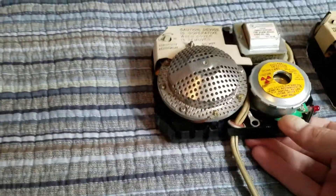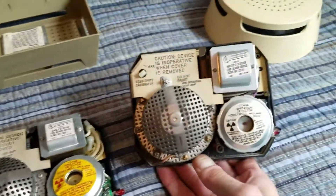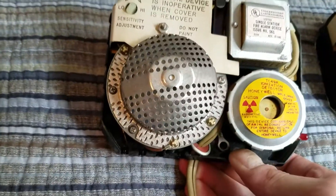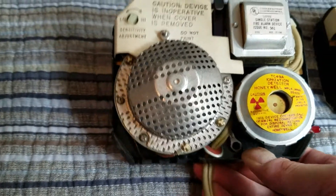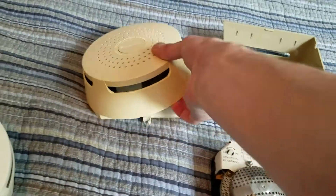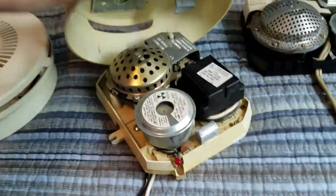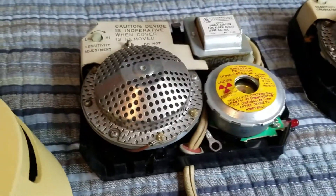So take a look at the inside — it should look very familiar if you've seen these TC49A models before on my channel, and it is most reminiscent of the 1054 model. As you can see, it has the larger sensor, which has 13.4 microcuries of Am-241 in it. Unlike the battery-powered version, the TC89B, which had a slightly smaller sensor — and some models of the TC49A also had that smaller sensor. Those always had 4.4 microcuries, not the 13.4 like these have.